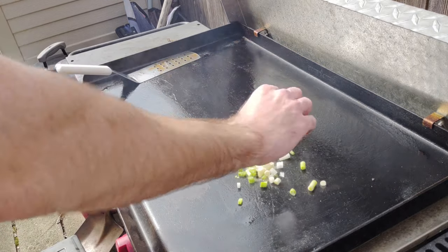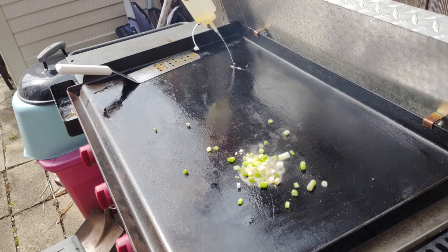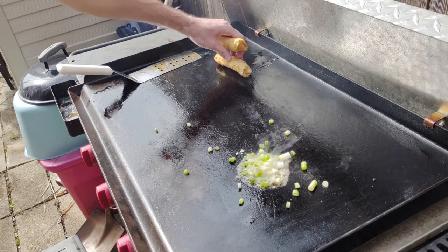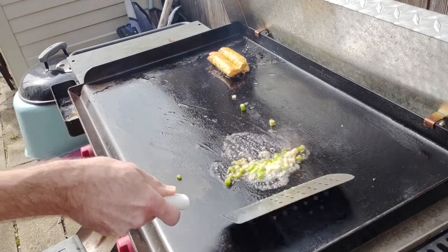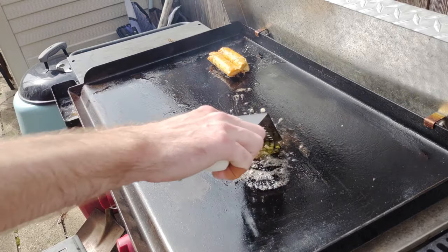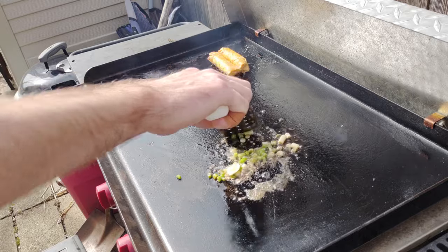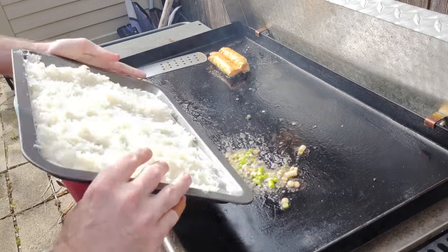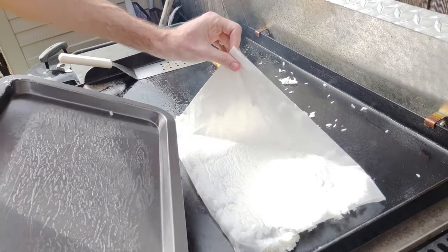Down went one tablespoon of butter and some garlic along with the white parts of three green onions, then a generous amount of oil and two egg rolls. The frozen egg rolls on the griddle are worth it — give them a try. They're not as good as restaurant or deep frying, but for how easy they are straight from the grocery store, they're worth it. Then there goes our rice — jasmine rice.